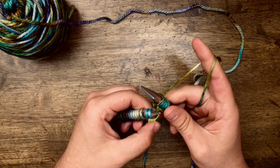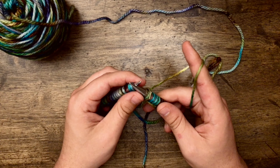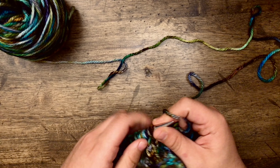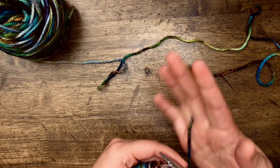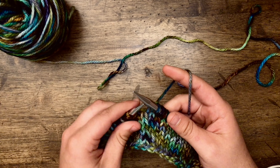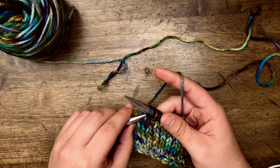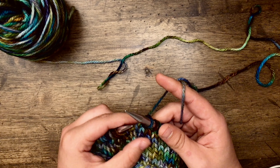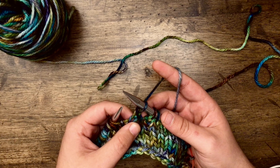Now I'm ready to work the first stockinette rows of the pattern. I've knit my stockinette rows and now I am working row 9. Row 9 instructs us to knit 17, which I've done. Now I'm ready for the next instruction, which says to pass the second stitch on your right hand needle up and over the first stitch and off the needle — just like that. And that is going to create the hole for one of your straps to go through.